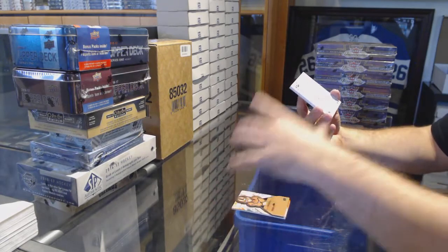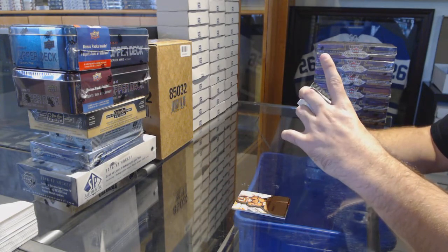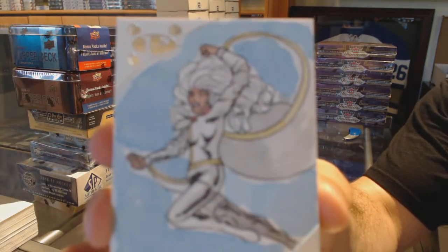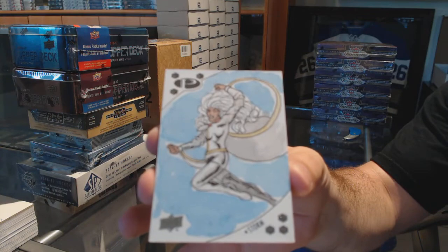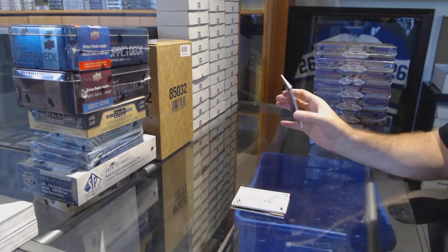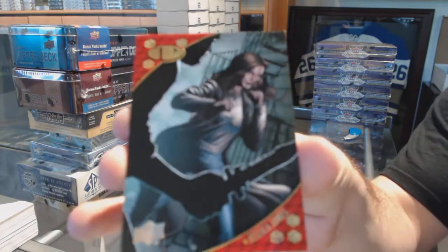A one-of-one sketch from Carlos Eduardo of Storm. Much thicker stock now on these sketch cards, by the way. And we've got numbered 6 of 10 gold base, Jessica Jones.